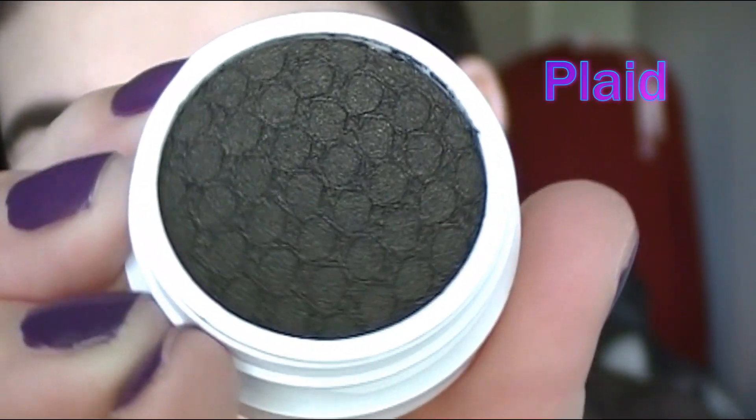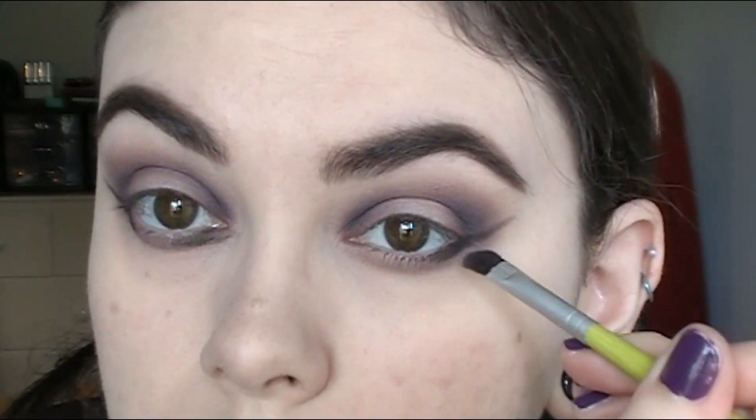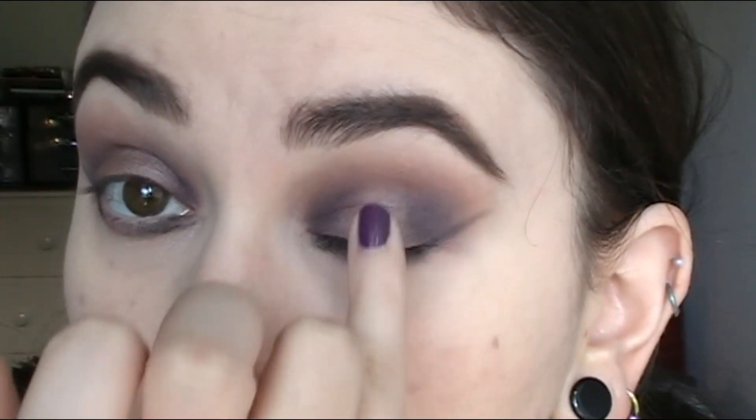I'm taking the shade Plaid, which is this gorgeous sort of khaki green, and I'm going to do a wing on the lower lash line, leaving that space in the center and just winging it out. These shadows are awesome for doing a winged liner and also the inner corner as well. Then I'm taking Mixtape on my finger and applying this to the center of my lid where I left that blank space. This goes on a lot better using your fingertips, and then I'm just using a brush to blend out any harsh edges.